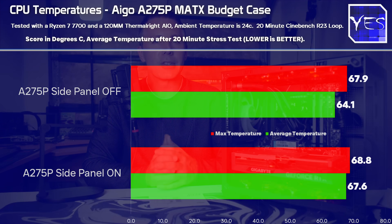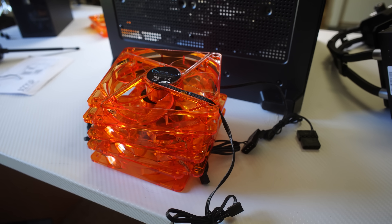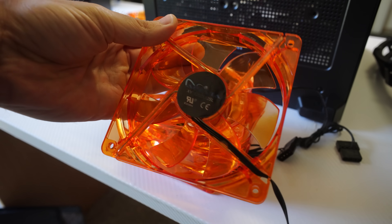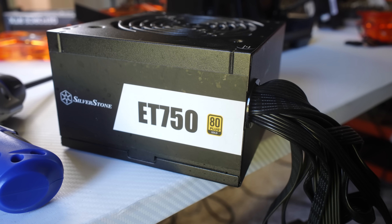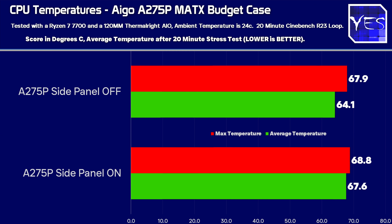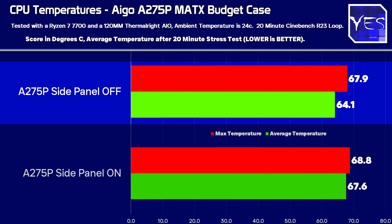We tested with the side panel on versus off, which is the easiest way to tell if a case has horrendous airflow. In this instance we're only about four degrees higher on average with the panel on. Keep in mind we mounted four really cheap budget fans that I paid nothing for — they were thrown in with a deal. The exact CPU temperatures: 67.6°C average after 20 minutes of Cinebench R23 loop stress testing with the panel on, dropping to 64.1°C with the panel off. The maximum temperature difference was only 0.9 degrees.